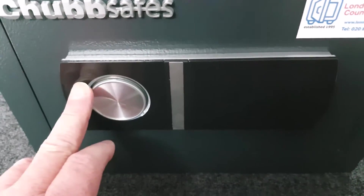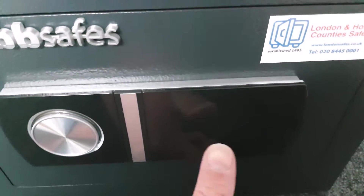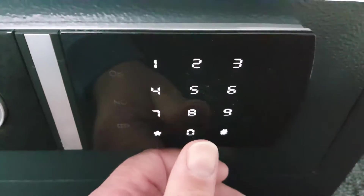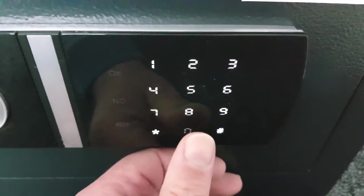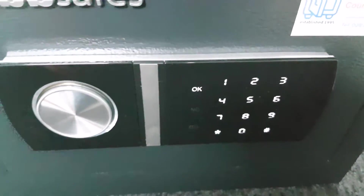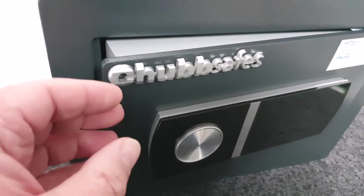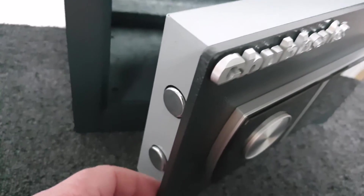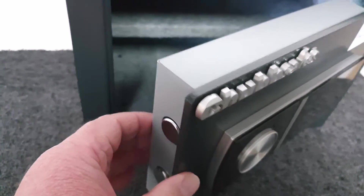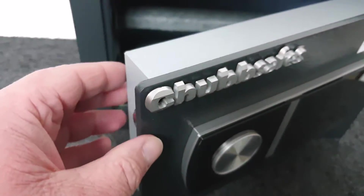The keypad sleeps so you can't see any of the buttons, and the knob is decorative — it doesn't do anything as far as I can tell. You wake the keypad up and it illuminates. The default code — you'll set your own — is four zeros, and it will then say okay, withdraw the bolts, and open. I didn't do that, it did that automatically.